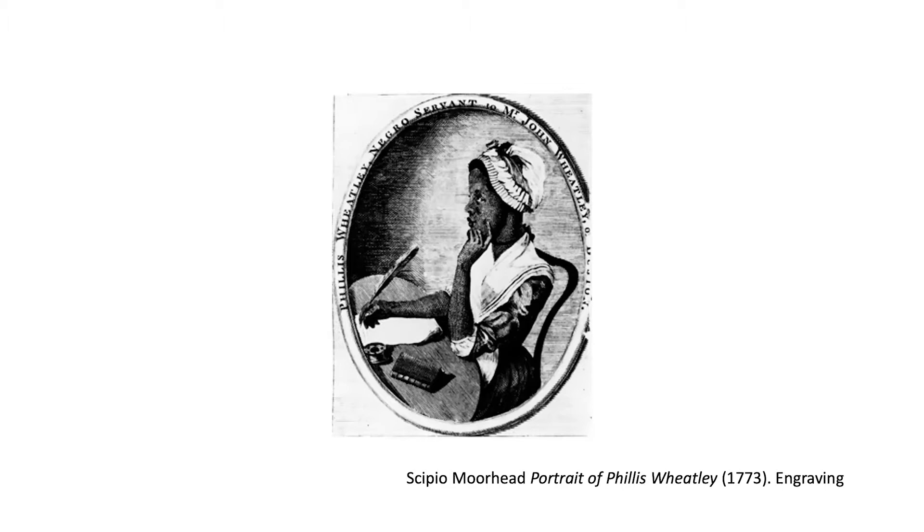I was also asked if it would be possible to show African American artists working around the era of Juneteenth — 19th century artists, especially from Texas. I'll say right up front, I'm not an art historian; I'm a studio artist. My major is in photography, but I also teach graphic design. I couldn't immediately come up with any Texan artists doing work about emancipation around the time of Juneteenth or even really before 1950.